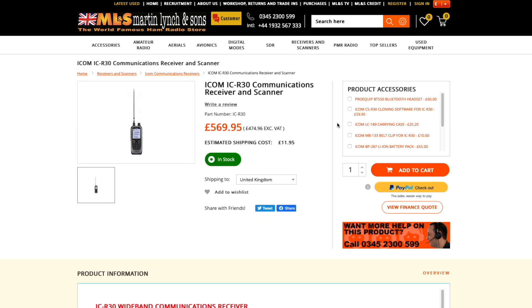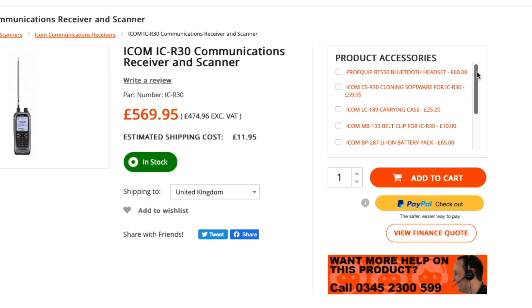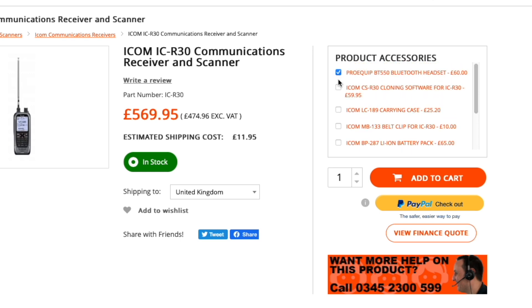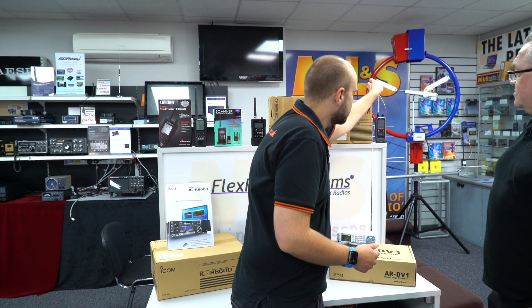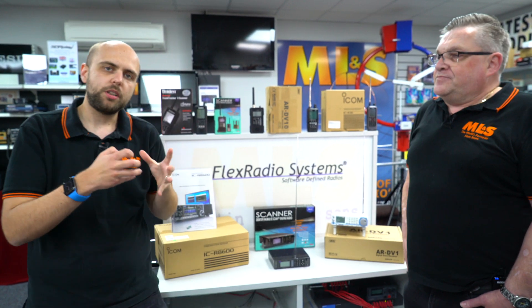The ICOM IC-R30 — I remember seeing these at Dayton back in 2017 and thought it looked absolutely amazing. Nice, clear, easy to read screen when you're out and about — that screen doesn't get washed out at all. And it's also got the ability to program via micro SD card with software on your computer. A really nice radio, and two-year warranty with ICOM as well.